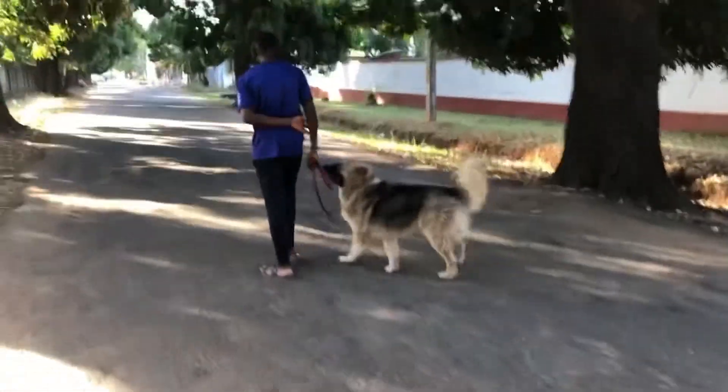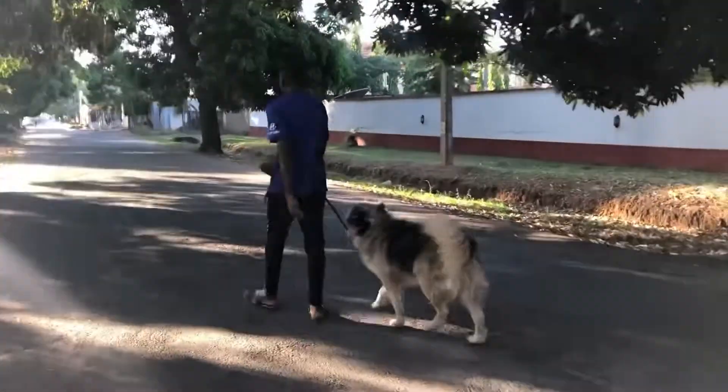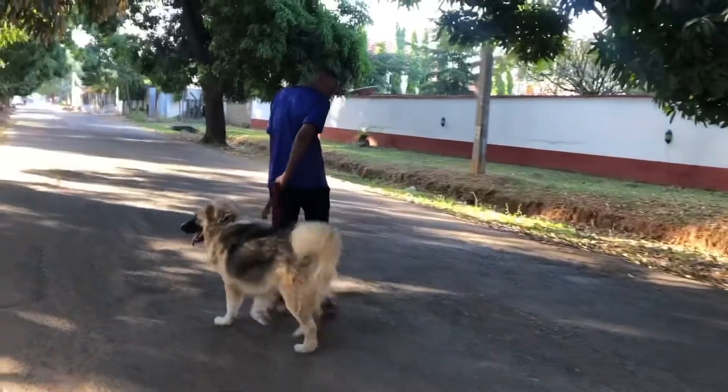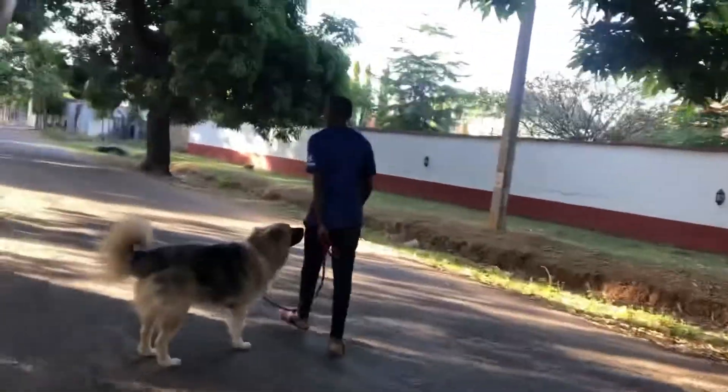This is how you walk him? We've been working on that behaviour for some time now, so it's more relaxed. Go off on the road.